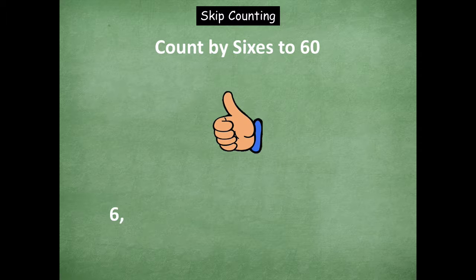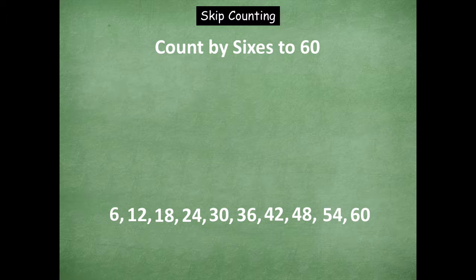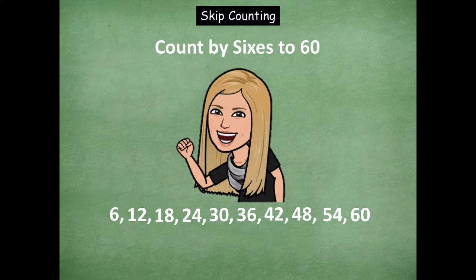We're going to count up by sixes to sixty. Six, 12, 18, 24, 30, 36, 42, 48, 54, 60. Stop. Now we're going to count down from 60: 54, 48, 42, 36, 30, 24. Stop. Now counting up from 24: 30, 36, 42, 48, 54. Awesome job, friends, being able to count with your sixes.